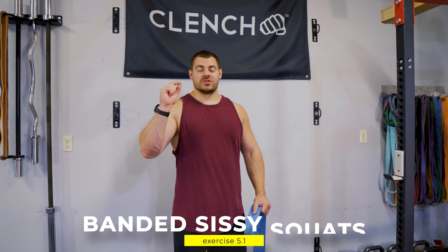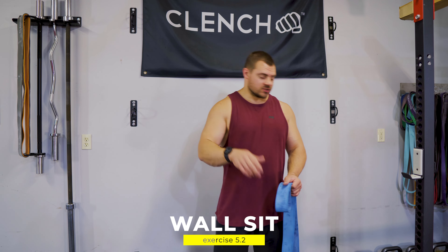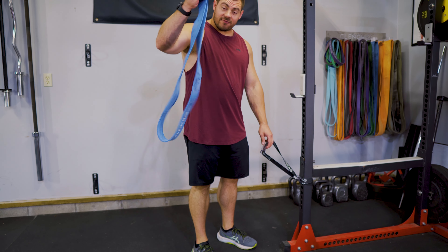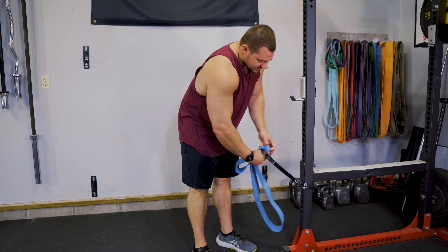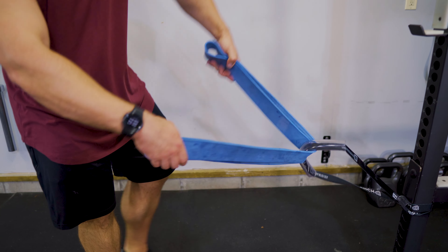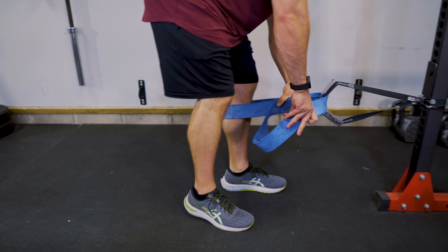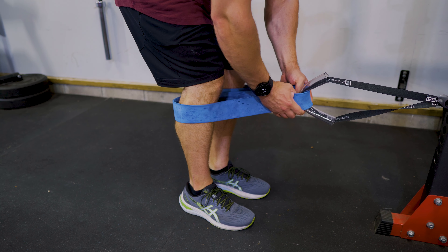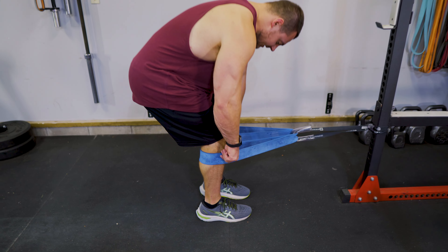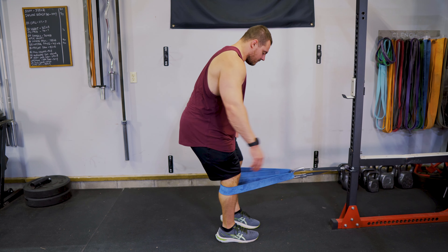Last exercise — we're going to do a superset here. We're doing sissy squats, or Roman chairs, whatever you want to call them, with a wall sit to failure. I like to set these up using an anchor strap brought to just below knee height, then grab a 41 inch band — you want a pretty heavy one because you're going to be supporting your body weight. String that band through the anchor strap, fold it in half, and then put one leg in each side. Make sure whatever you're anchoring to is very sturdy and not going to move, because you're trusting that anchor with all of your body weight. Get the band right up on the top side of your calves, just below the knees.